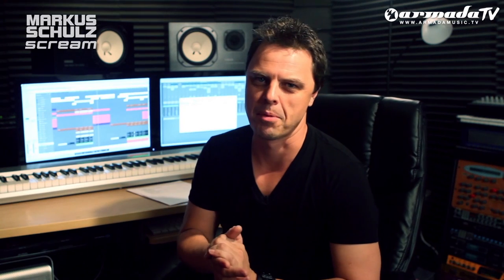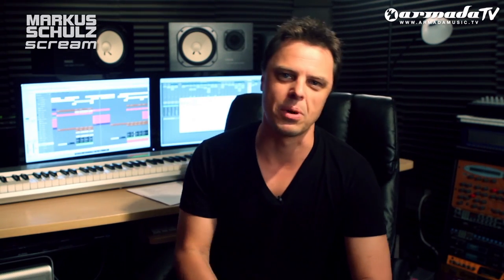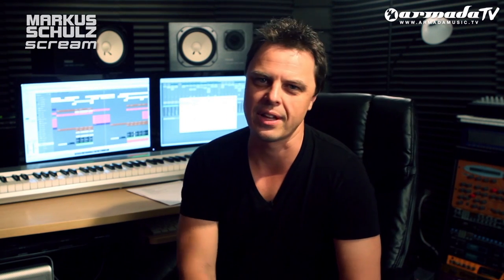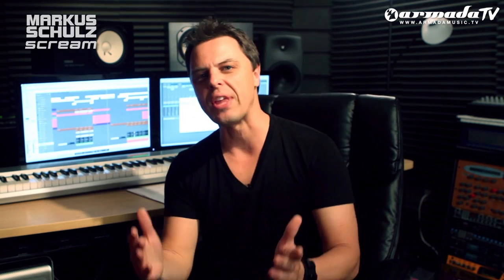That's just some of the tracks from the album and some of the stories of how they came about. I hope you guys enjoyed watching. Thank you guys so much for the support. The new artist album Scream is out there — 23 tracks, 12 vocals, 11 instrumentals — everything from A to Z from a Marcus Schultz DJ set. Once again, thank you guys and I'll talk to you soon.